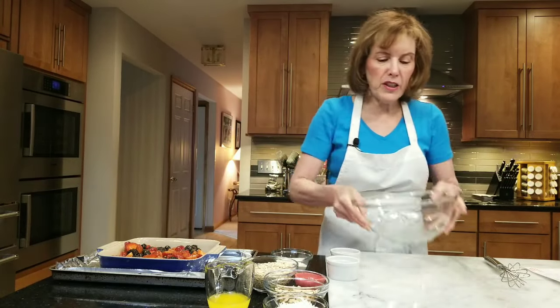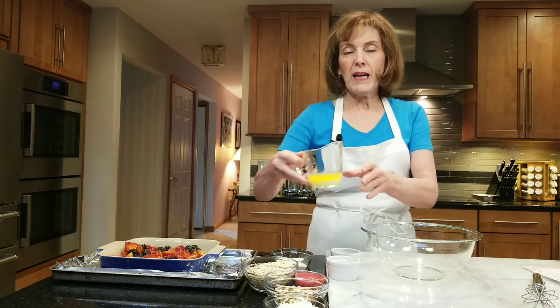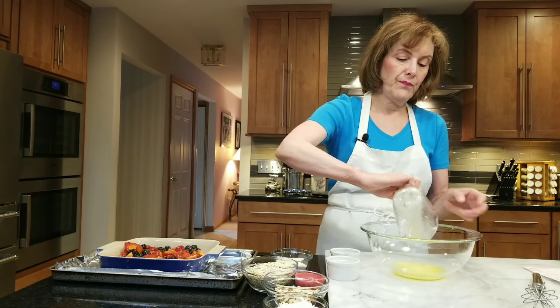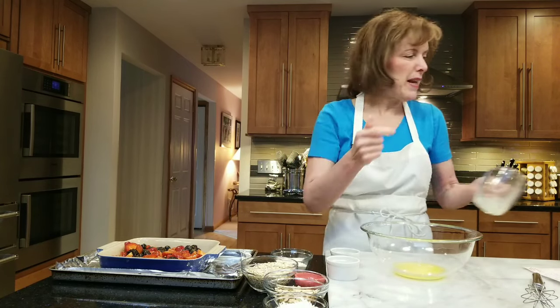Now we're going to make our crisp — the crumbly, crispy, yummy topping. The first thing I'm going to do is take four tablespoons of unsalted butter and put it into another bowl. If you wanted to use the same bowl, you probably could — save a bowl, why not.